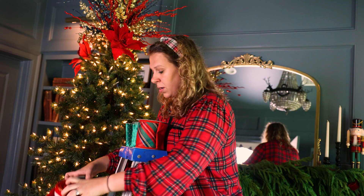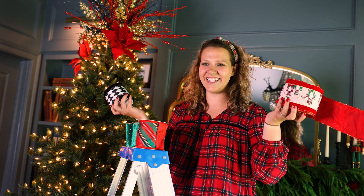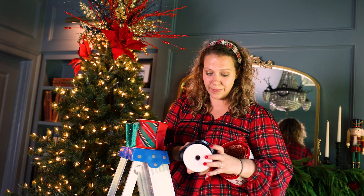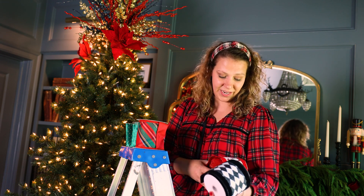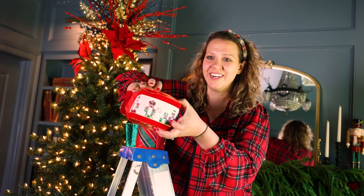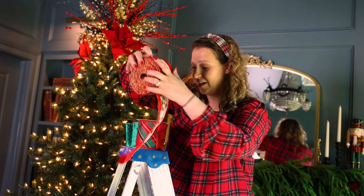And then I have two accent ribbons — one roll of each. I'm going to hang on to these until the end. These are going to bring in a bold pop of black and white, and then this one I just adore — it's so fun. It's the nutcrackers, and we'll just use that adding pops in at the very end.